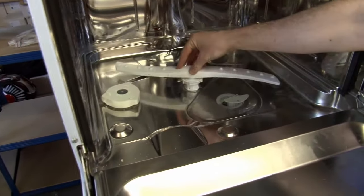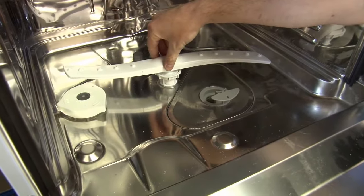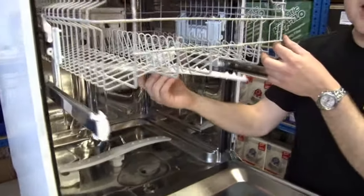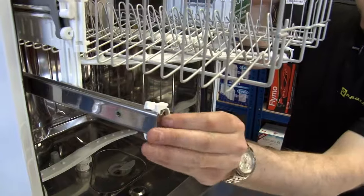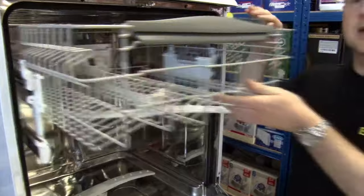And if you find that limescale build-up has affected the performance of the lower spray arm, that can be replaced along with a fixing kit. Likewise for the upper spray arm — these runners and runner ends can all be replaced along with the wheels and indeed the entire basket.